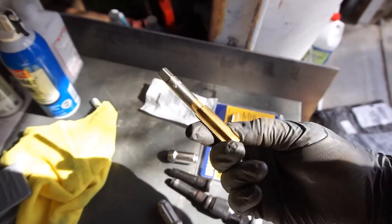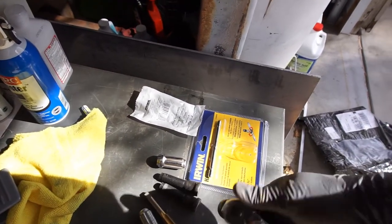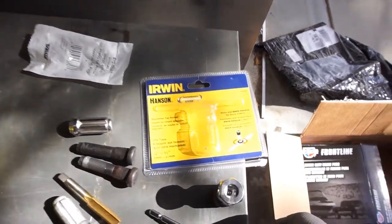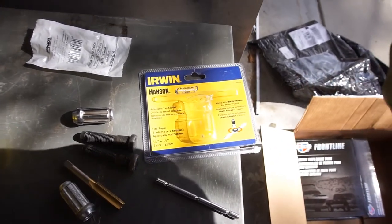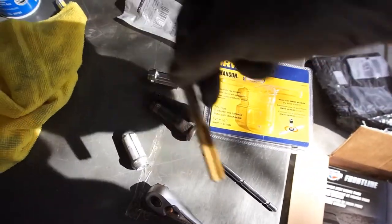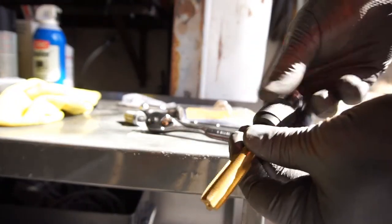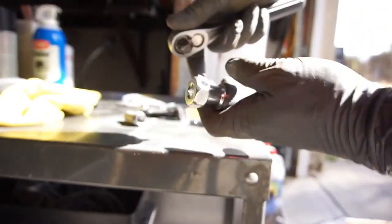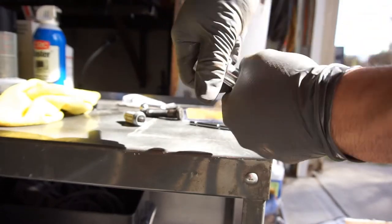The lug nuts are stripped out too, so they are nine-sixteenths by 18. I got my nine-sixteenths by 18 tap, and I bought this at Lowe's — it's the Irwin T-handle adjustable tap, quarter inch to half inch. I bought one that was from Mac and it did not work as well as I thought.